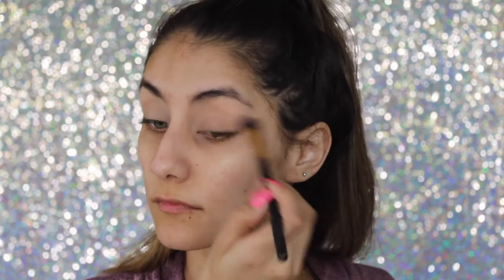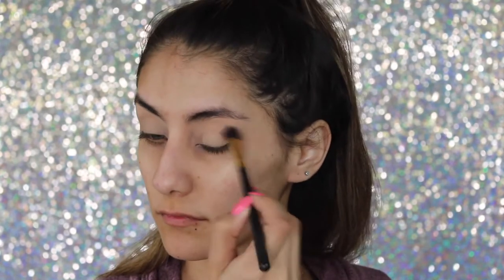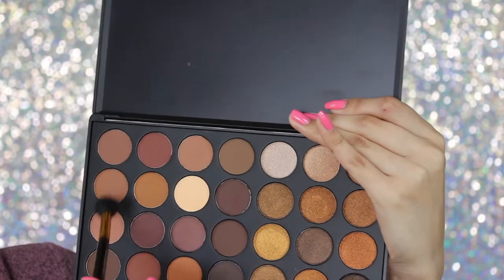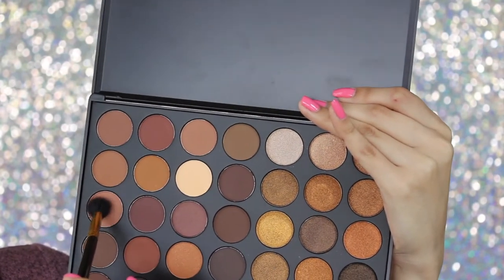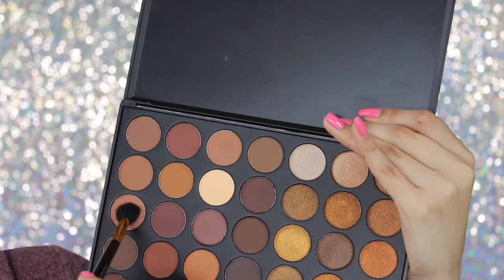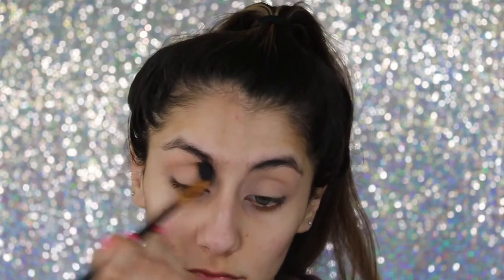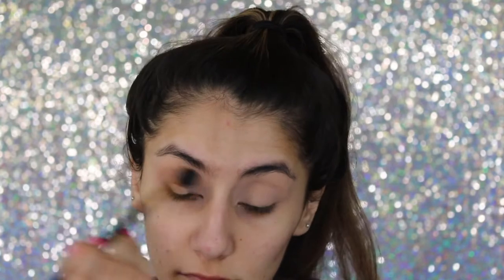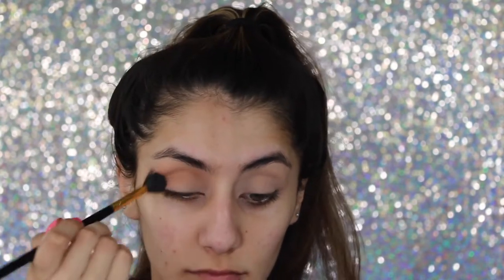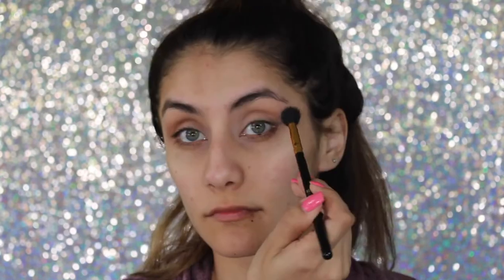I love all the glitter colors and the matte colors. For my crease or transition color I'm gonna be mixing those two light brown, warm colors — they're very soft — with this fluffy brush from BH Cosmetics. I felt like these Morphe shadows blended a lot better overall; I just love Morphe and the brand, and all their makeup is very good, especially for the price.